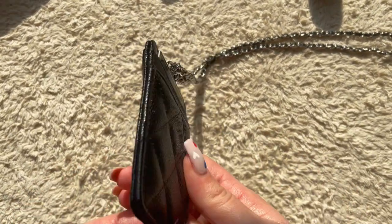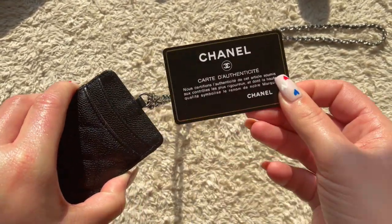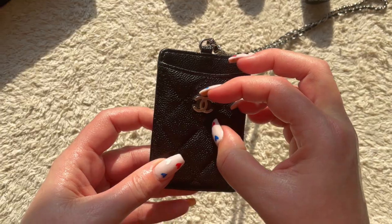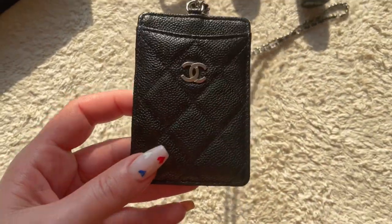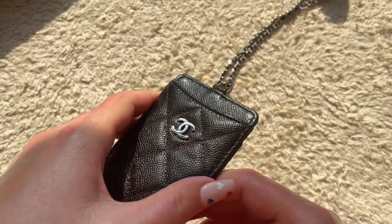Inside we have the Chanel caviar quilted card holder in black caviar with silver hardware, on chain. Here's the front — it's got one pocket — and here's the back with two pockets. It comes with its authenticity card. I'm going to take the plastic off — even with these nails I can do it!